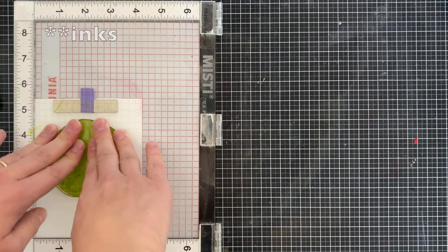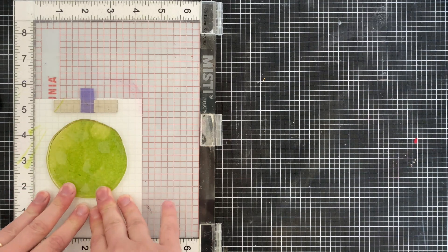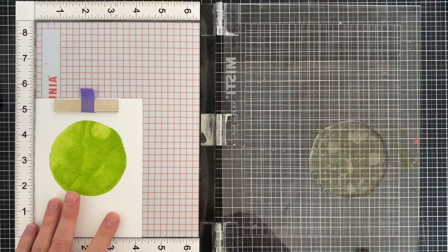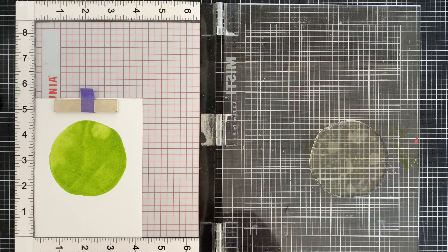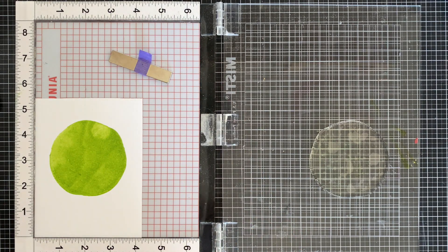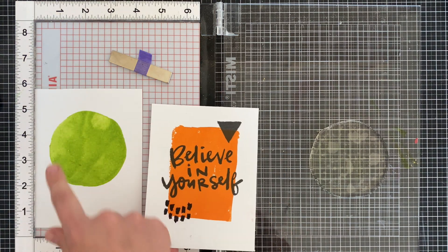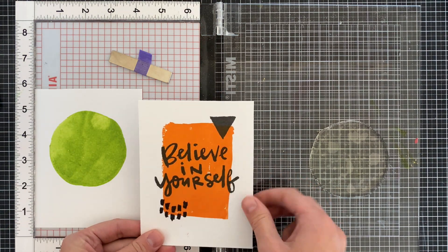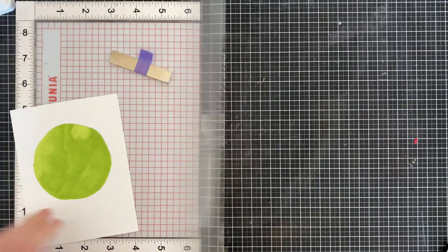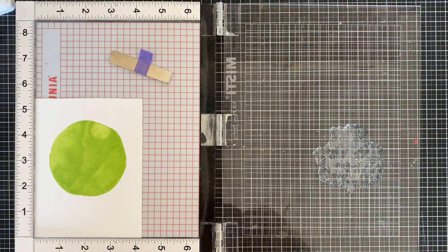The good thing about Concord and Ninth stamps is how they stamp as solid stamps — you get really good coverage. Give it a second to really seep into the paper, lift it up, and you'll notice it does have a little bit of texture in it, but once the ink seeps into the card stock that generally goes away. I'm also stamping 'You Are My Sunshine' so you can see how that font looks with this large sentiment.